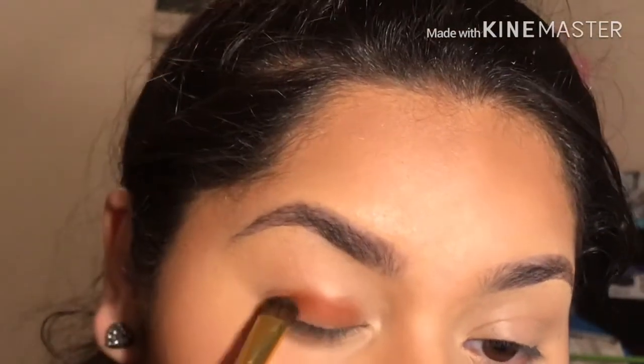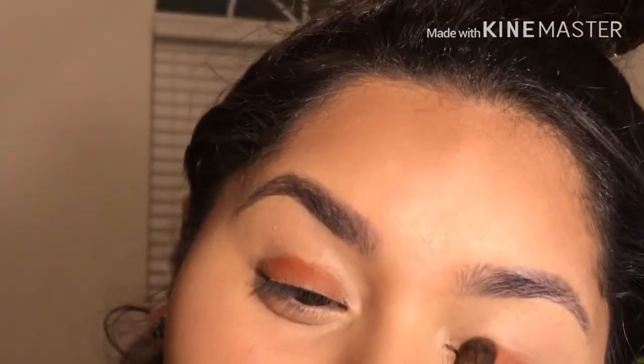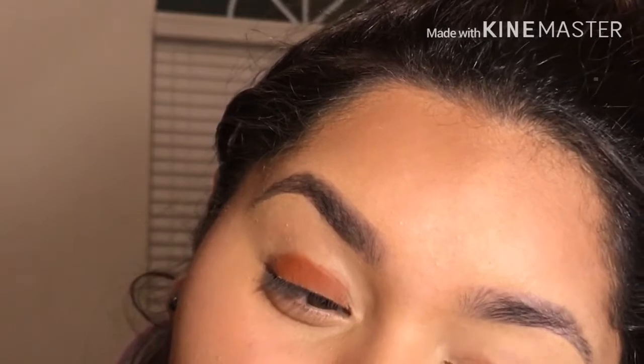We're going to be doing the same thing on both sides. You don't have to create a perfect shape because, like I said, you're going to be blending. You do want to get it a little dark so you won't have to come back and tap again. Now I'm going to be blending with my BH brush number six.